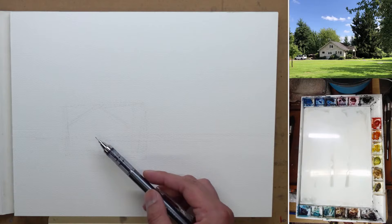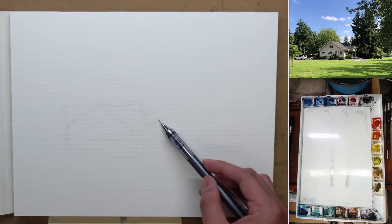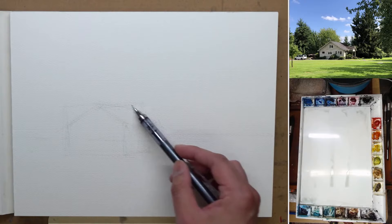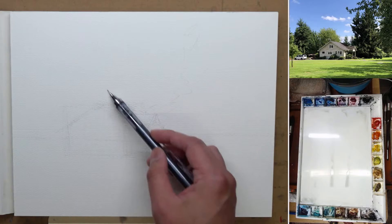I do want this to be somewhat of a simple subject to paint. And this is a more affordable paper. Even though I like this paper, it is not Saunders or Bao Hong — those kinds of paper that can take a lot of beating and a lot of water. So I don't want to push it too hard.